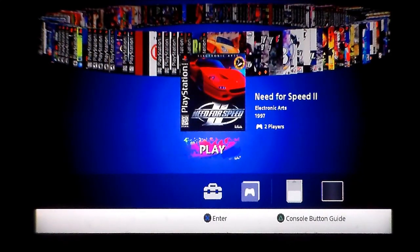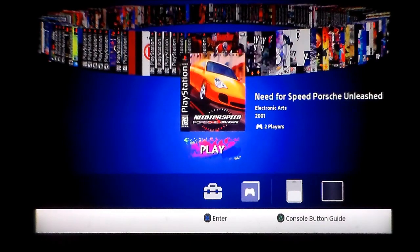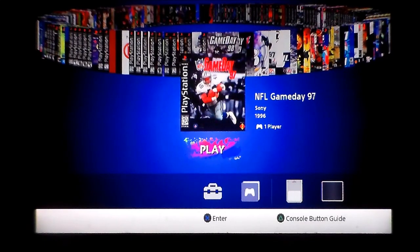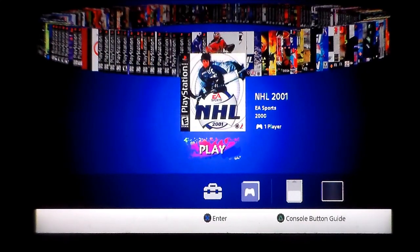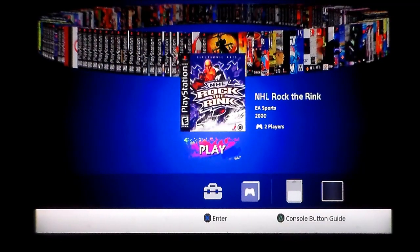Need for Speed 2 — never played it but I like the NFS series; I thought NFS 3 was absolutely fantastic so if it's anything like that I'm down with it. Need for Speed: Porsche Unleashed — not played that, looking forward to it, great inclusion. NFL Game Day — never played it. 2097 — again using up spaces you could have saved for just the best entry in that franchise. NFL Xtreme. NHL — I do like NHL hockey games, the 3D hasn't aged well but you could have just picked the best version in the franchise. NHL Rock the Rink — never played it.